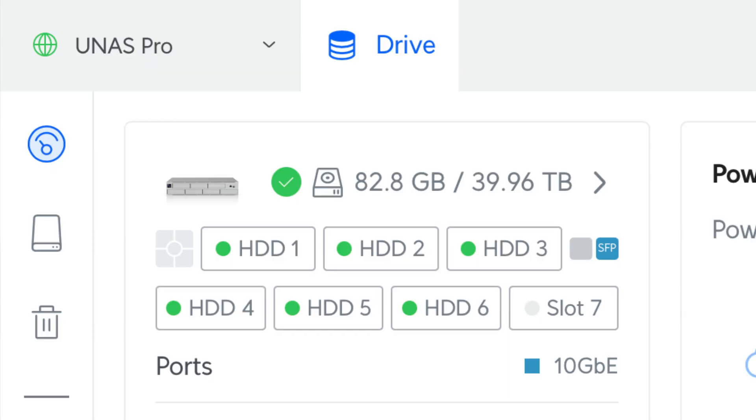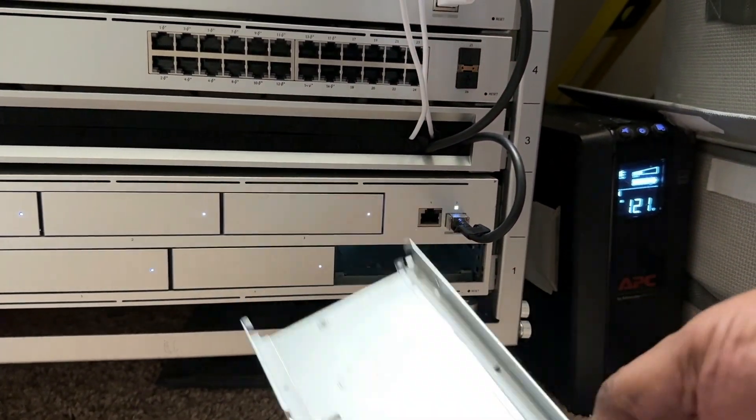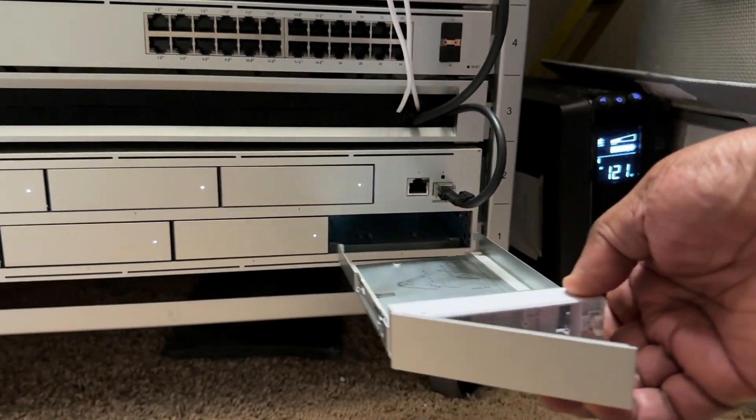I added six 8-terabyte drives, leaving the seventh bay open for future expansion. This gives me a total usable capacity of 39.96 terabytes — basically 40 terabytes — as some space is always kept in reserve in case of a drive failure. That's the whole point of a RAID NAS like this: if a drive crashes, you get a notification, buy a new drive, pop the old one out, pop the new one in, and you're never down.